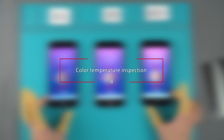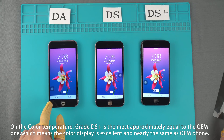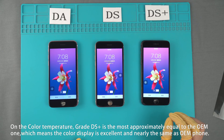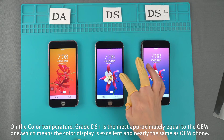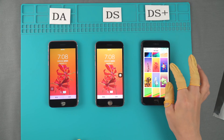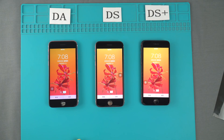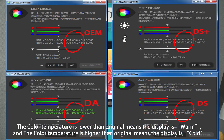Color Temperature Inspection. On color temperature, Grade DS+ is the most approximately equal to OEM, which means the color display is excellent and nearly the same as OEM. A color temperature lower than original means the display is warm, and a color temperature higher than original means the display is cold.